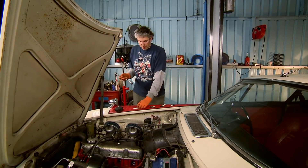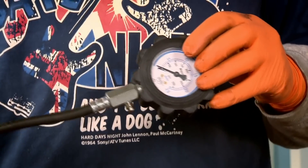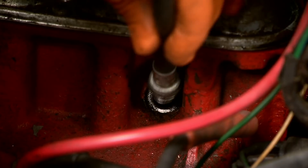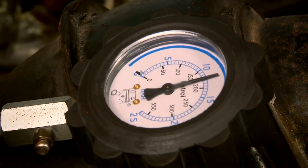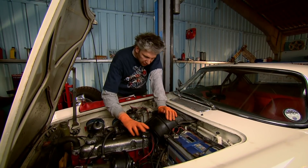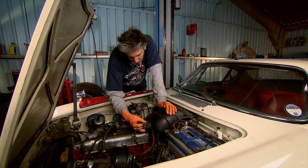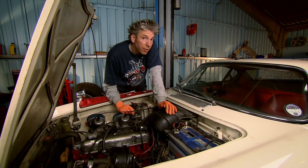I've removed all four spark plugs from the cylinder head and the idea now is to put the pressure gauge into each of the cylinders in turn. By taking all the plugs out when you turn the engine over it's going to spin over a lot faster and you're going to get a more accurate reading. There's an ideal compression reading for each cylinder — it's different for every car and your owner's manual will tell you what's right for yours. I'm expecting a compression of between maybe 170 to 200 for this car, and that looks like about 185, which I'm more than happy with. So one down, three to go.